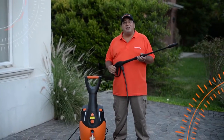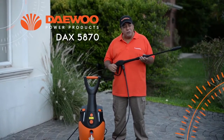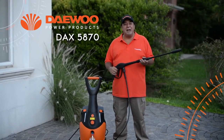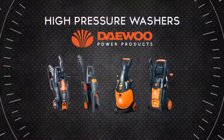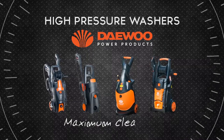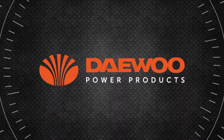Now you know how to use the Daiwo High Pressure Washer DAX 5870. Enjoy it! Because Daiwo, power your skills. Daiwo High Pressure Washers. Maximum Cleaning.